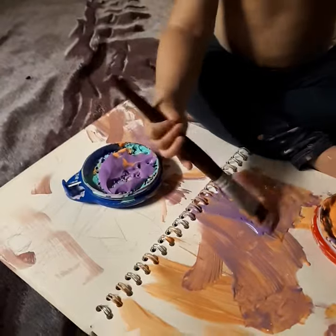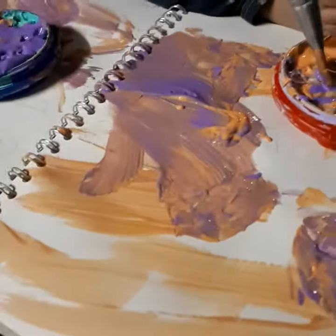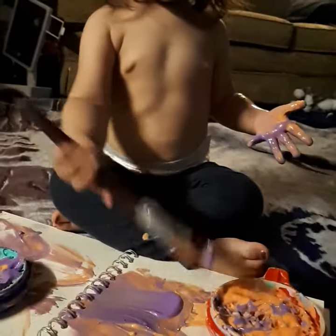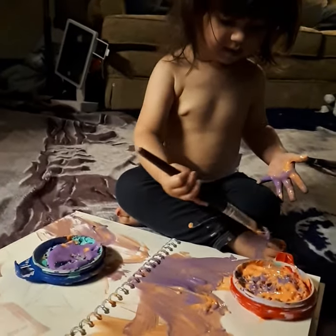Purple. Orange. Orange and purple. And your feet too. You cheeky monkey.